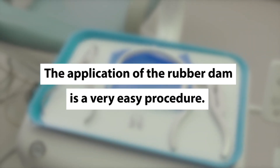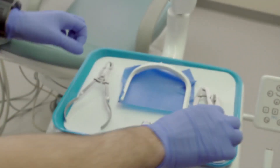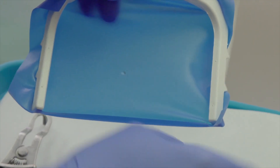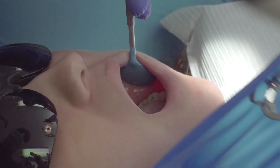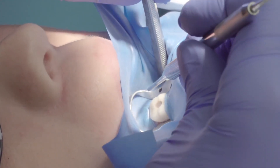The application of the rubber dam is a very easy procedure. The rubber dam is first applied to the frame. A hole is made via the hole punch in the center of the rubber dam. The appropriate clamp is then applied to the dental dam and the entire ensemble is taken to the tooth via the rubber dam forceps.